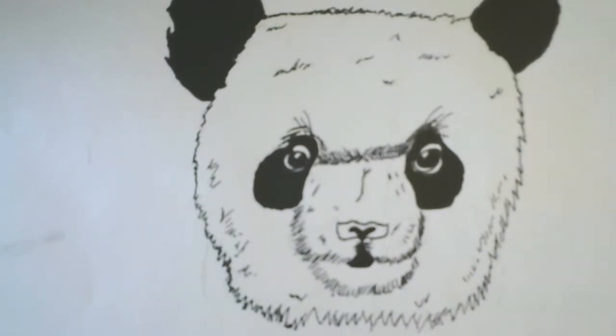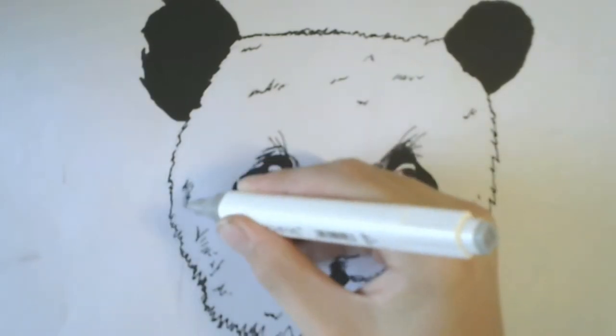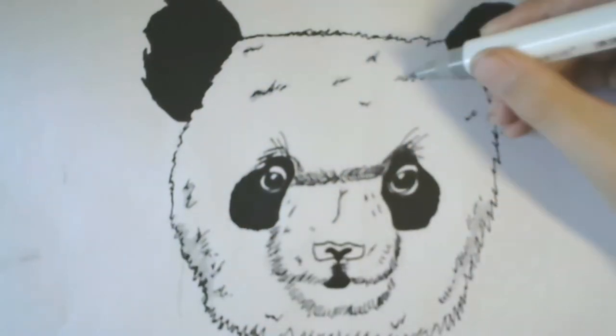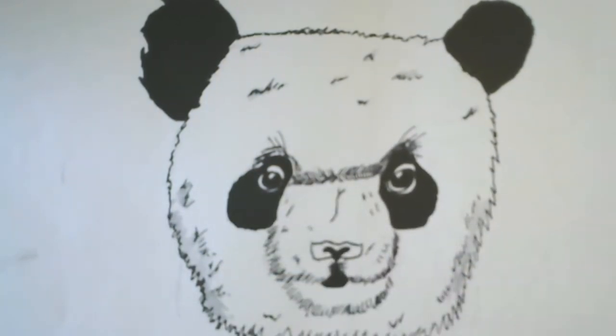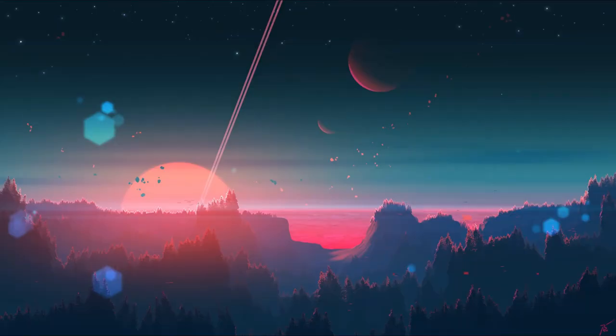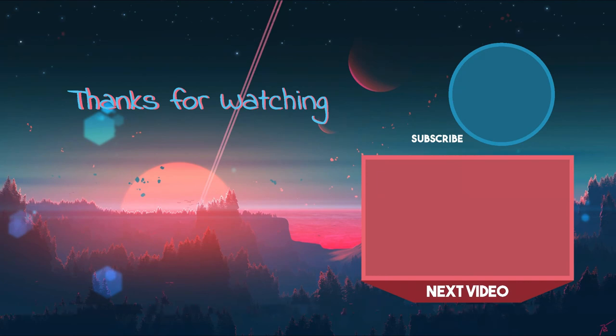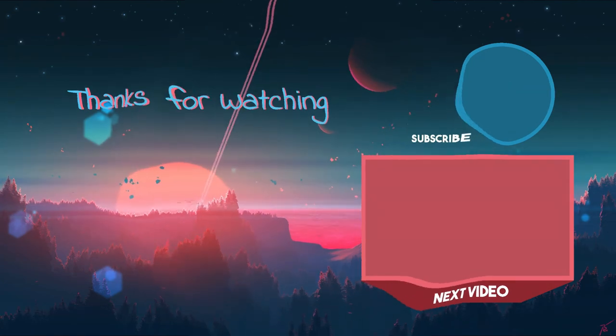When you're done with the details, you can use a marker — GG Free — which is a light gray color, which will do some shades and shadows on your details. I'm done, I hope everybody enjoyed, and I will see you in the next video — bye!